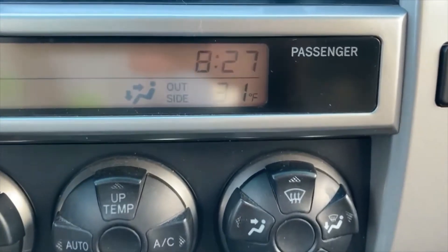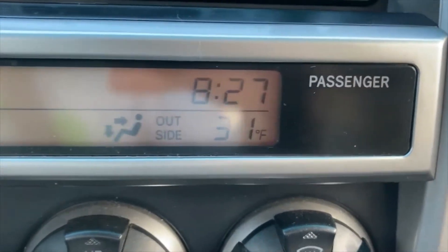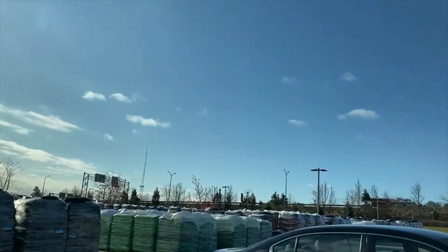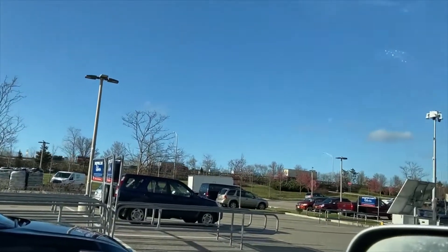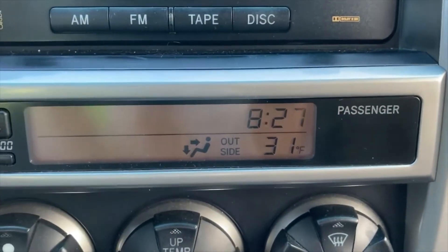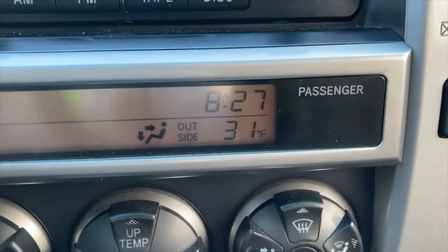The only issue I have today is that it's still 31 degrees out. It's a beautiful sunny day and hopefully it warms up — it's only 8:30 in the morning so it will warm up a bit. Apparently it's supposed to be pretty warm for installing these tiles, so I don't want to install them if it's anything below about 50 degrees.